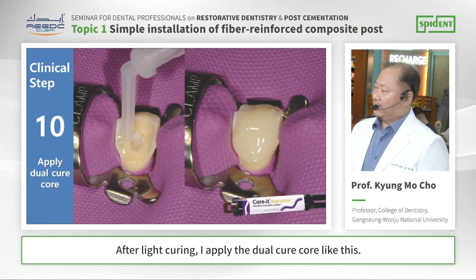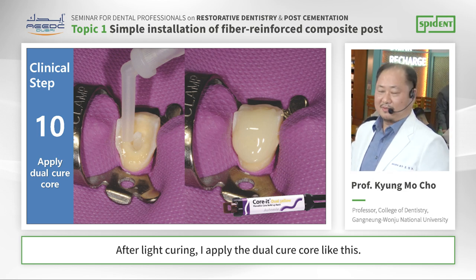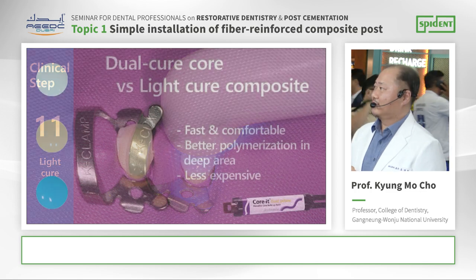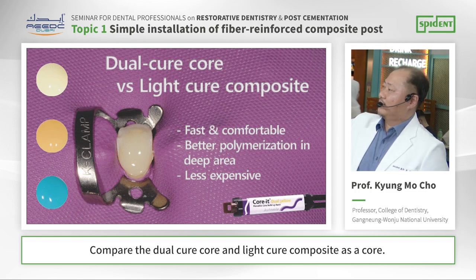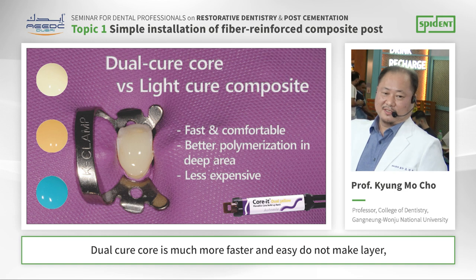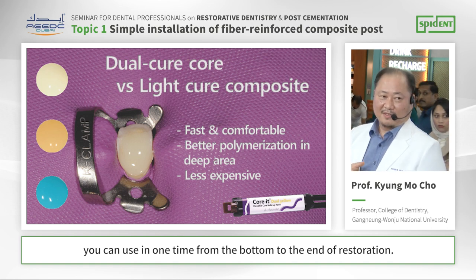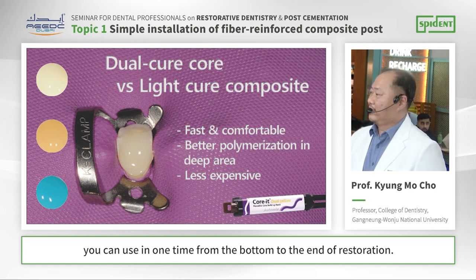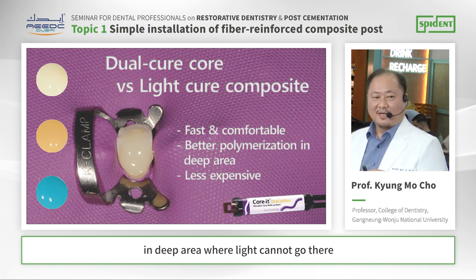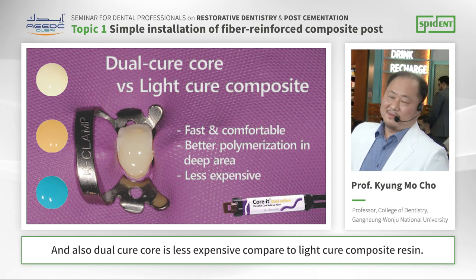After light curing, I apply the dual-cure core material. Comparing dual-cure core to light-cure composite resin as a core, dual-cure core is much faster and easier. We do not need to make layers — we can use it one time from the bottom of the restoration. And dual-cure core has better polymerization ability in deep areas where light cannot reach. Also, dual-cure core is less expensive compared to light-cure composite resin.